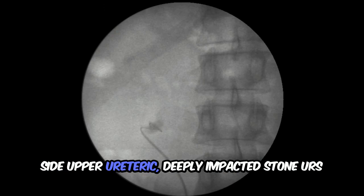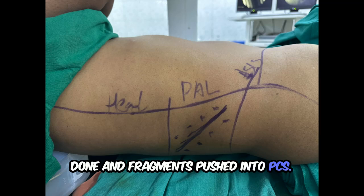Hi friends, Dr. Harsha here. This particular patient had a right side upper elliptic deeply impacted stone, URS gun and fragments pushed into PCS.